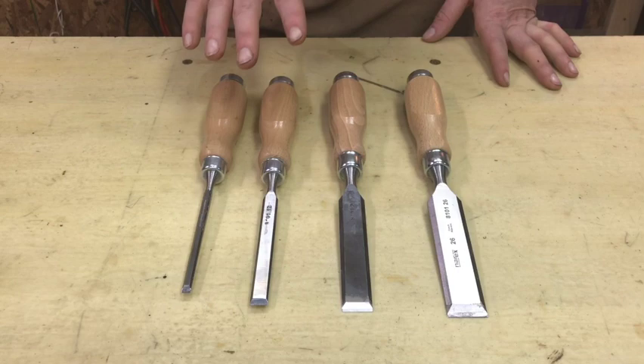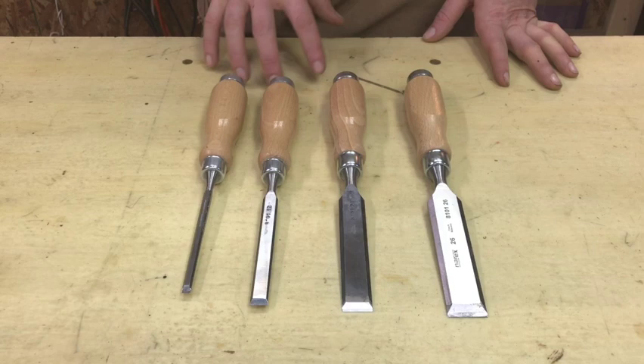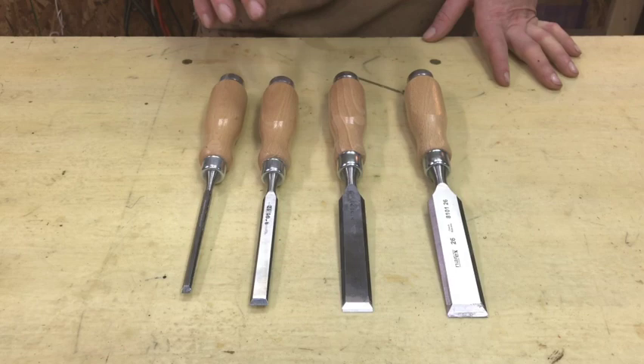They are kind of that first step into the premium market. They're not a Two Cherries or a Richter, though honestly after using these I could not tell you what someone could possibly do to a chisel to make it worth that much more money. I don't think I'll ever buy another set of chisels that's more expensive. These have blown my mind, filled every need, and I love using them. I chisel way more now that I have this nice set.